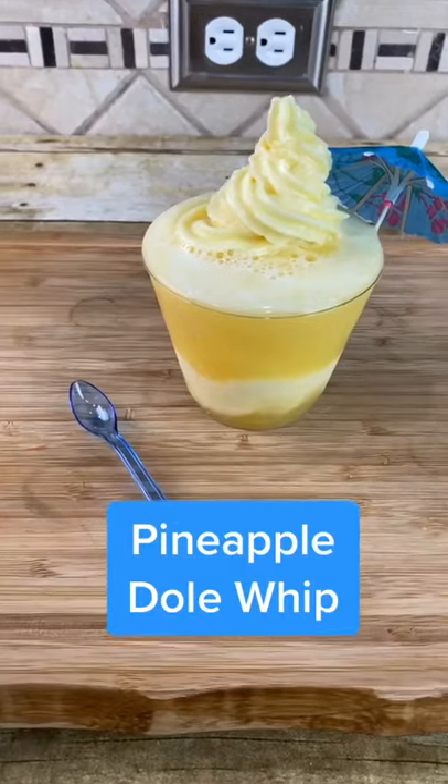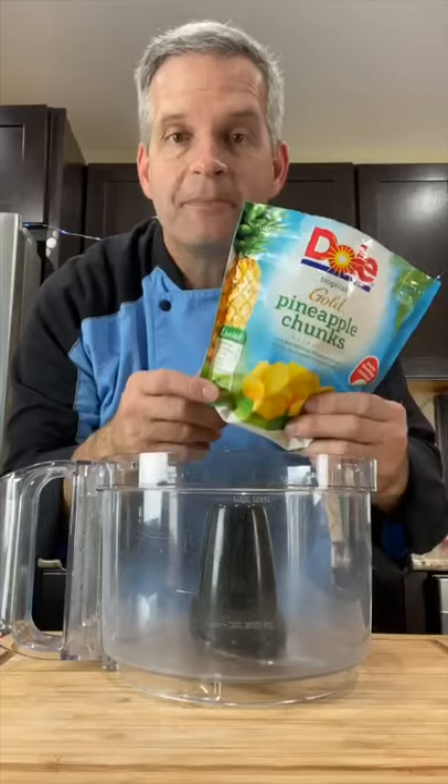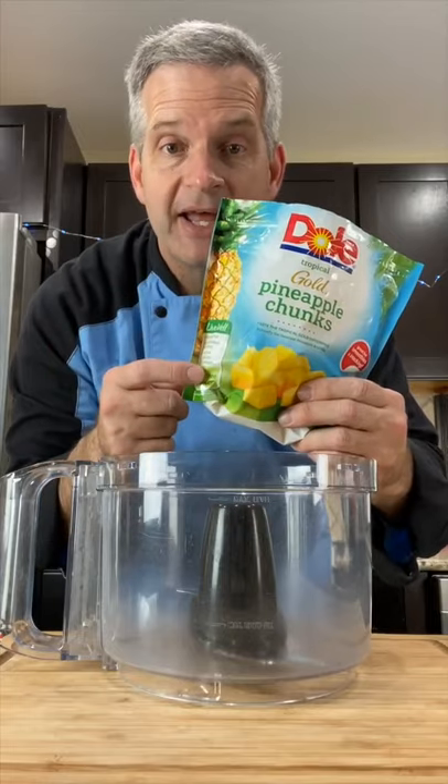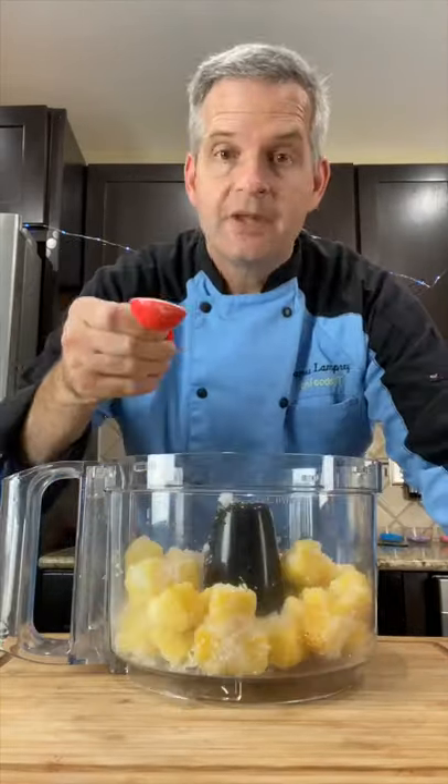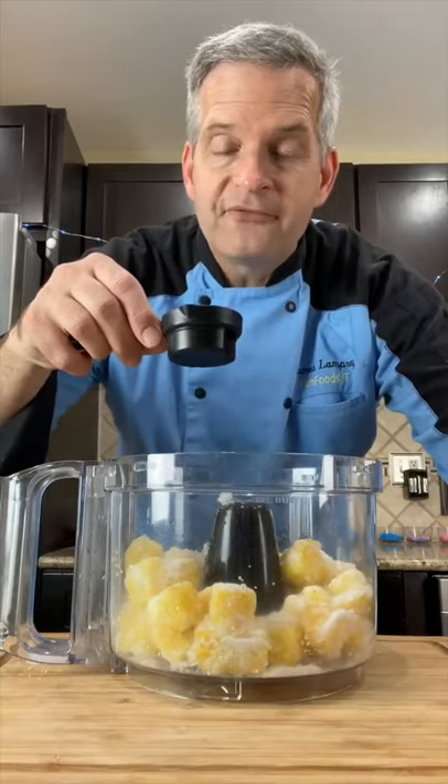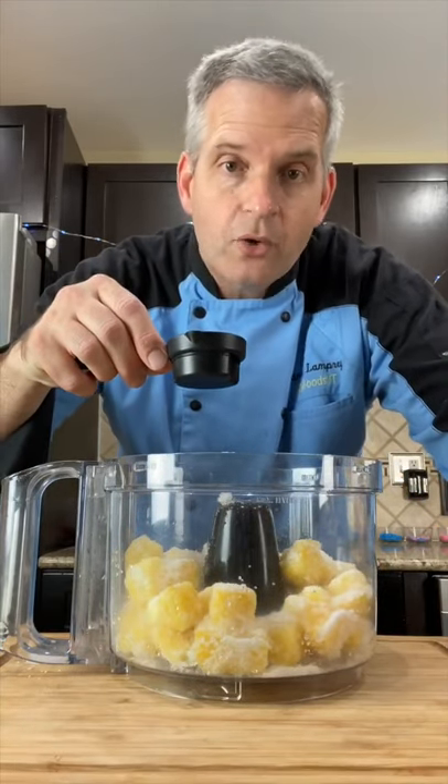Today we're making a delicious pineapple Dole Whip just like they have at Disneyland. Start by adding 16 ounces of frozen pineapple chunks to a food processor or a strong blender. Add two tablespoons of sugar and a fourth a cup of coconut milk, or any kind of milk really.